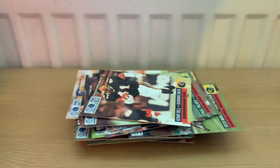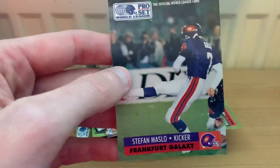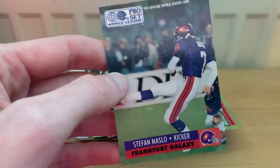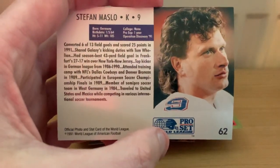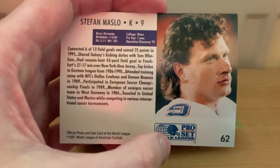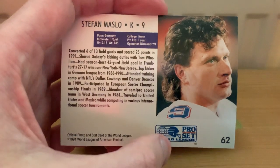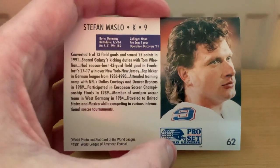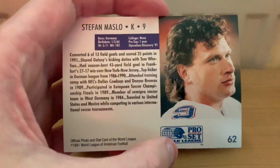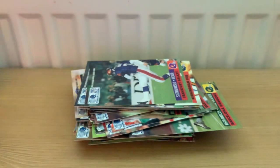We're onto Frankfurt now, and this guy - Stefan Muslow. As you probably know, kickers the world over in America tend to be foreigners, and this guy has an interesting backstory. I'm going to do some research on him. It tells me on here that he played semi-pro football in West Germany in 1984 and also went abroad, so he must have competed internationally for Germany - or West Germany as it was back then. The European teams tended to come through domestic teams into the World League when they were scouted.